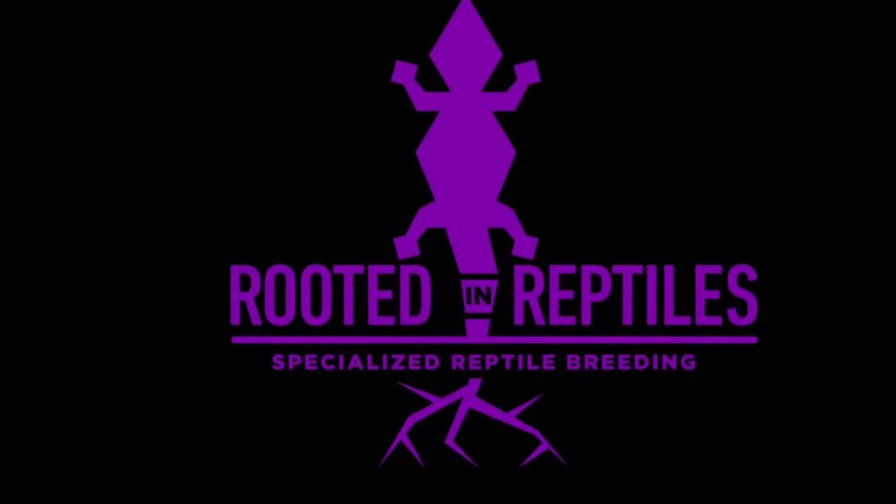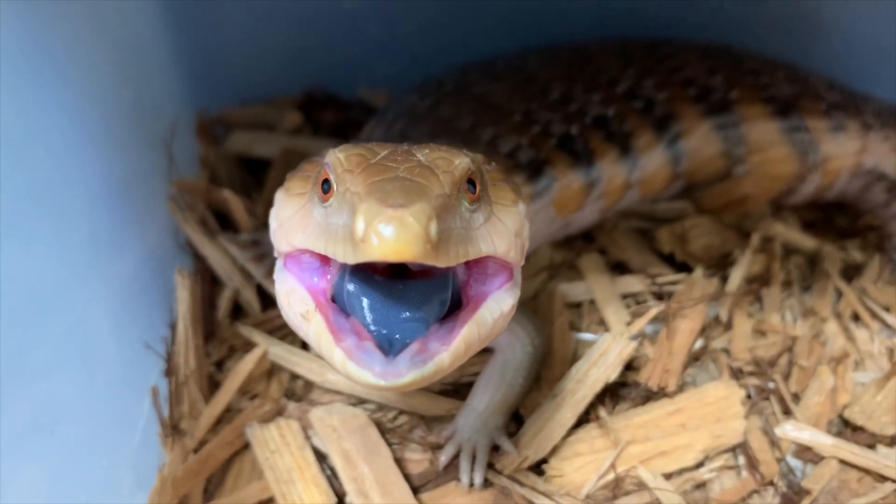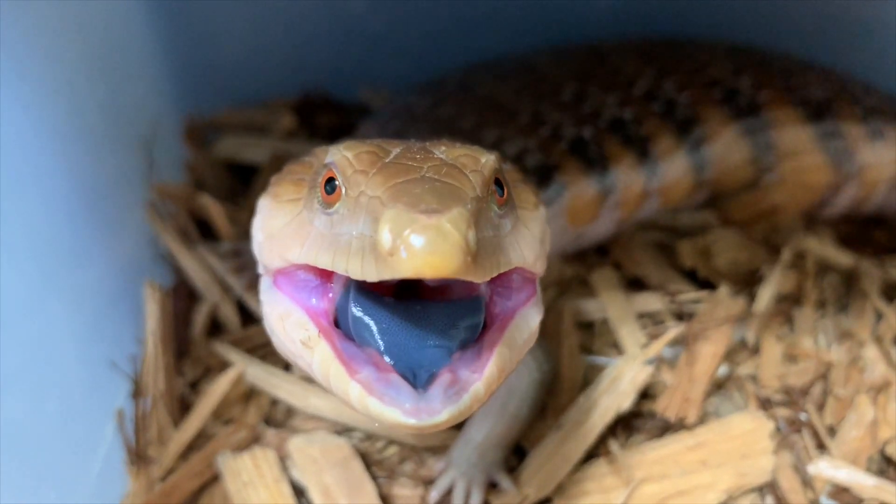What's going on guys, and welcome back to Rooted in Reptiles. Today we're going to be talking about how this little crustacean can change the way that you keep reptiles. You're watching Rooted in Reptiles, where you will find a ton of quality evidence-based reptile keeping and captive breeding information.